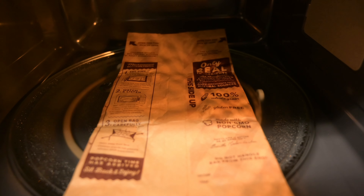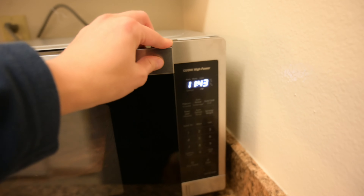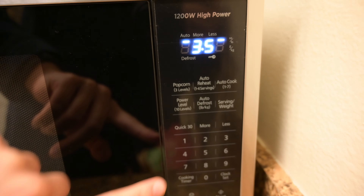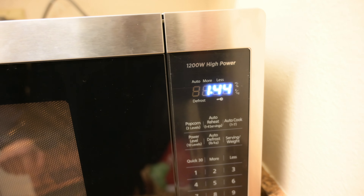Now I'm going to do a popcorn test to see how well it works. We're going to use the popcorn button for a 3.5-ounce bag and we'll see how well it works.